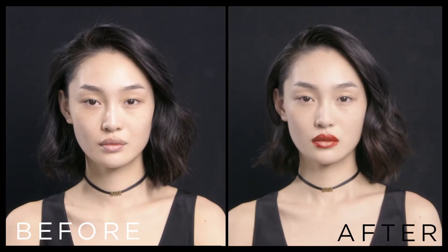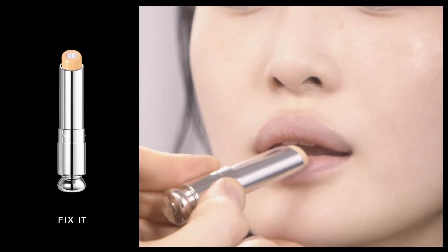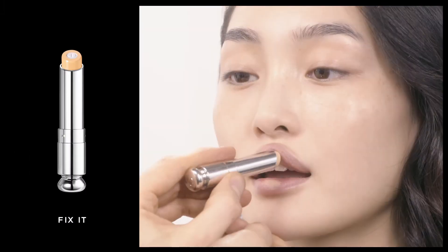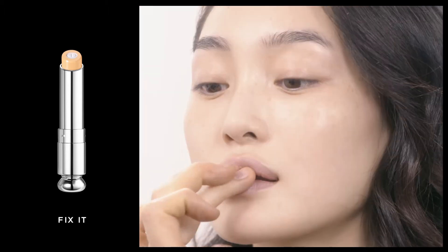Today I'm going to create a very bold lip look using Fix-It Primer and the new Double Rouge. I begin with the Fix-It Primer — it's a primer and a concealer to create a perfect base and amplify the lipstick effect.